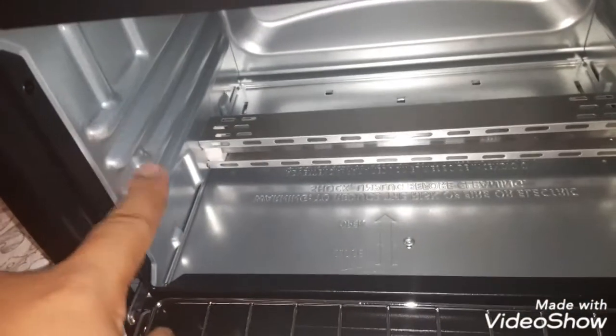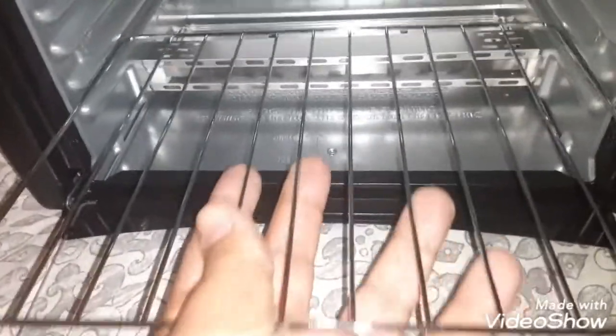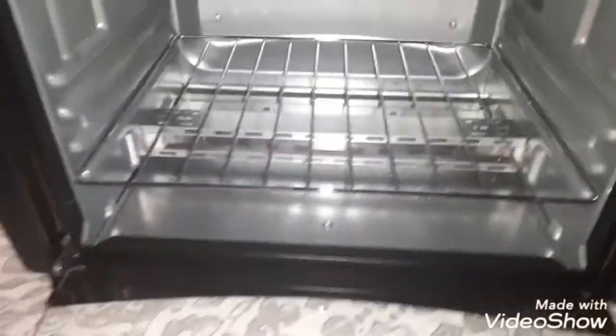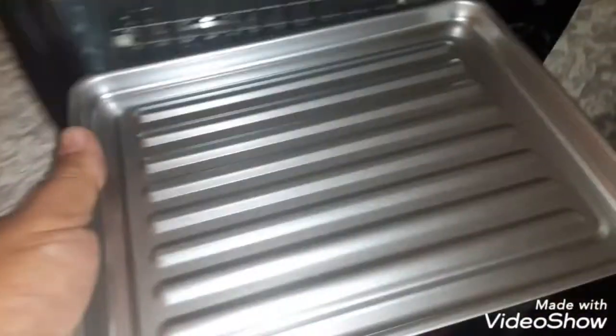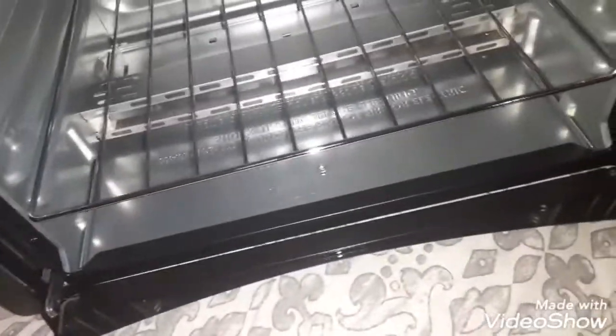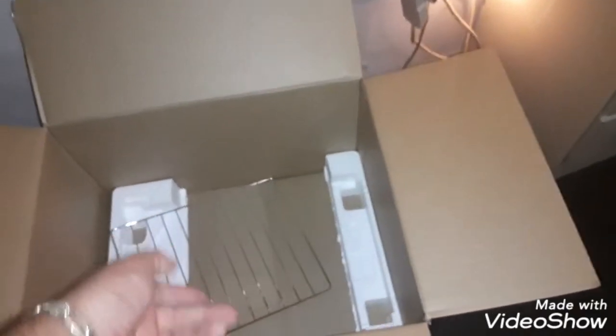You have pieces for the oven — this rack goes inside. You can put it on any one of these layers depending on the size of your food. I'm putting mine down on the lower rack. You could also just place whatever you're making directly on the tray without using the rack.